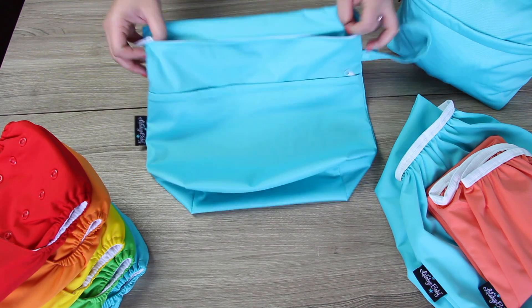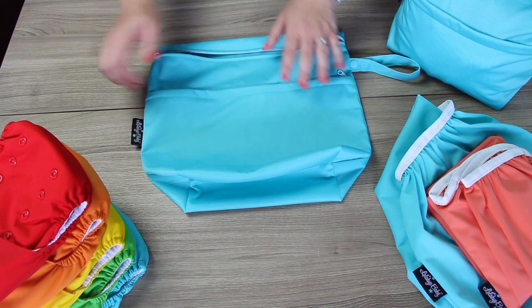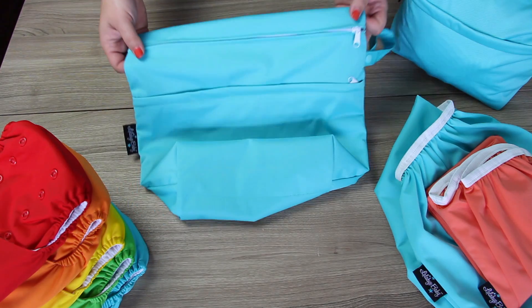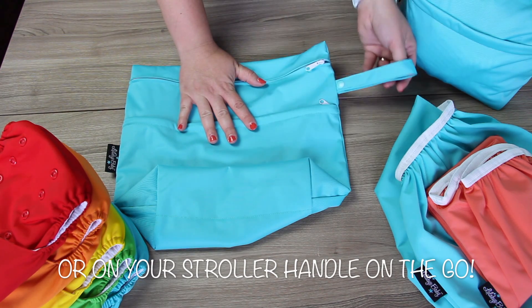Use wet bags on the go to store your dirty diapers. The inside is water resistant, which will keep moisture inside and away from other things in your diaper bag or in your car. You can also use wet bags in your bathroom by using the handle to hang it on your towel bar or door handle.